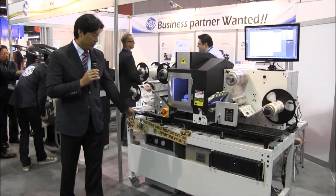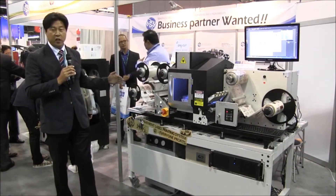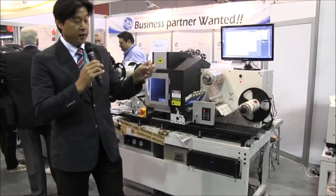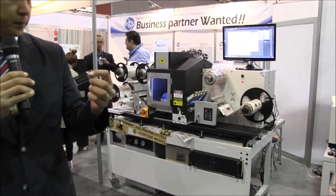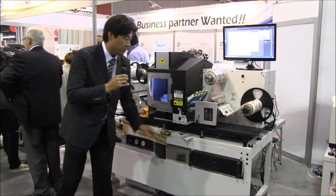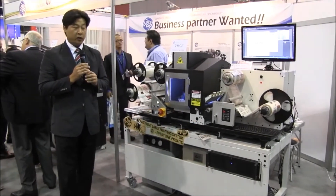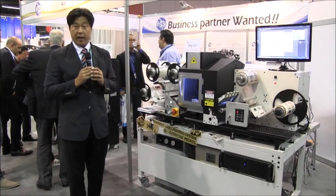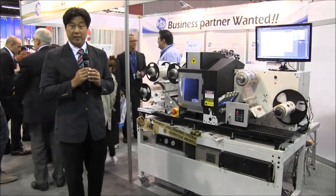This can handle long labels with no limitation of length, and we can do cutting and marking together at the same time. This unique machine can be provided at a very affordable price, so entry users or middle range users can purchase this machine for their productive business.